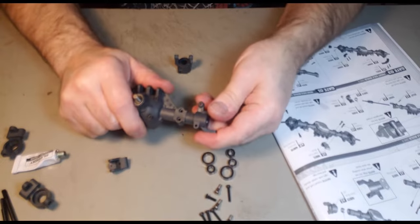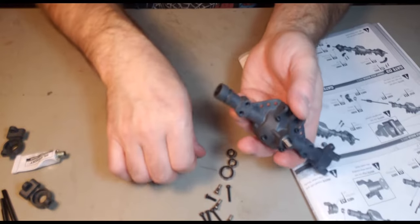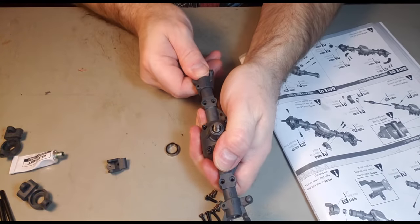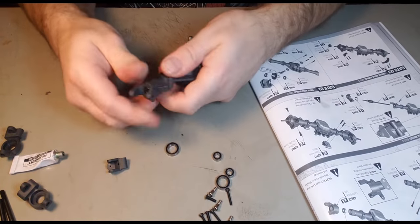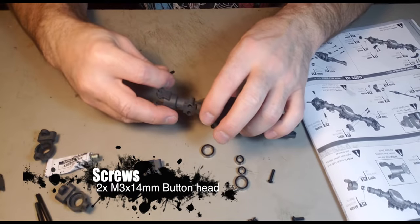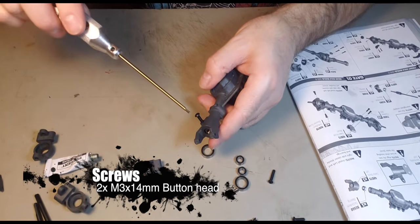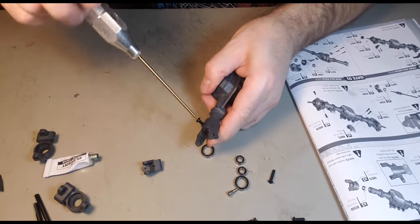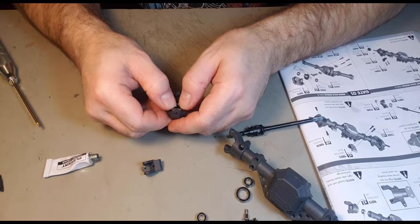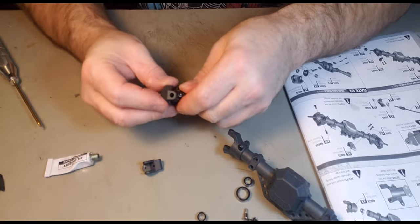Notice the two lines are marked here. The same thing on this side — there we go. Make sure they're pushed in all the way. They warn you not to over-tighten them, so we'll put these in by hand. If you're careful putting it in, you'll be able to get it in with a bit of a snap.